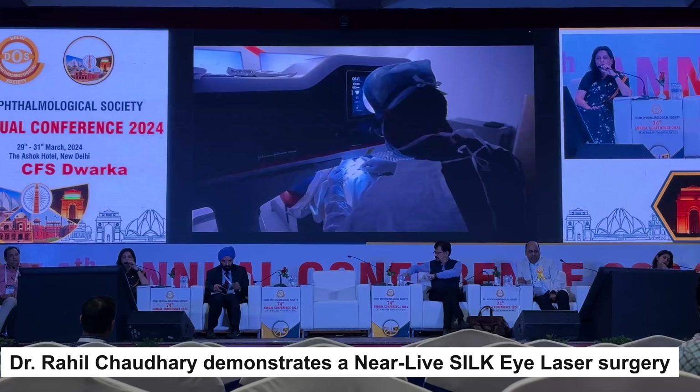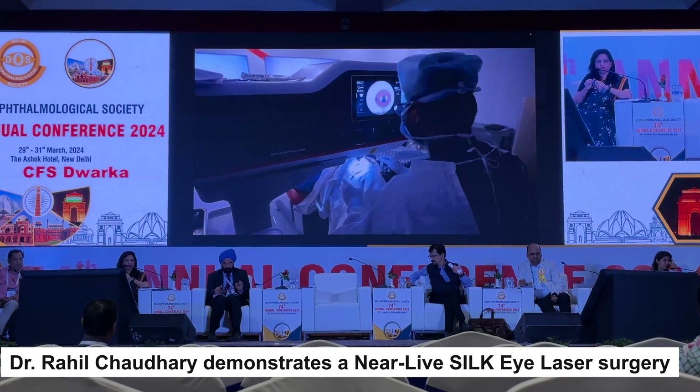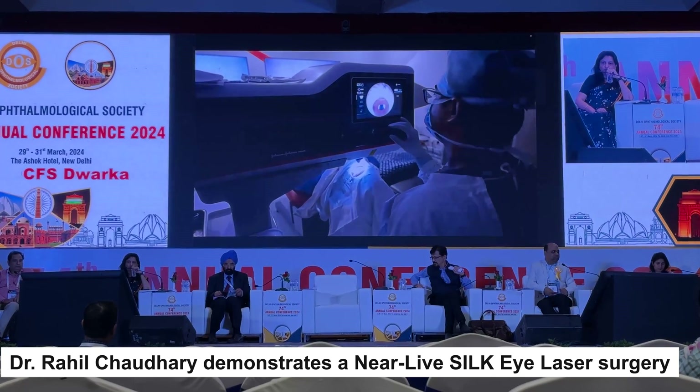We are putting the speculum now, although you can also do this step without the speculum — you have both options. You can place the suction ring directly onto the eye, and if you feel more convenient, especially for beginners, I recommend using the speculum.